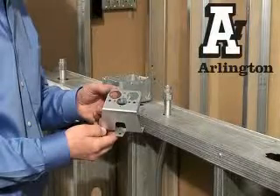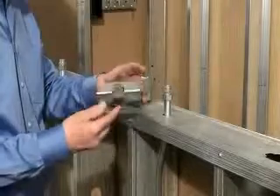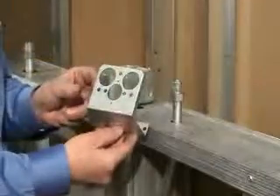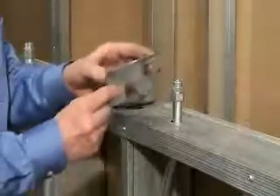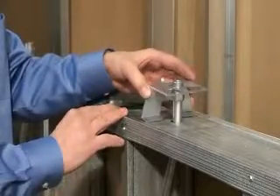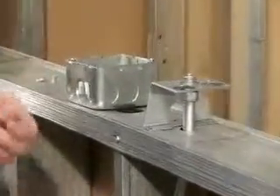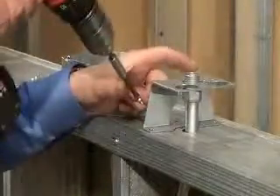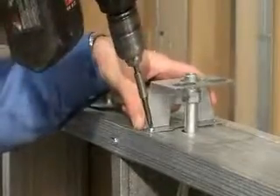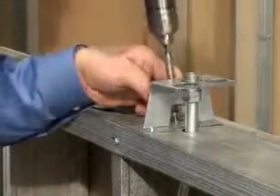There's a new steel standoff bracket from Arlington that meets the 2008 National Electric Code. Arlington's easy to install standoff bracket offers rigid support and spacing for a 4x4 metal box installed with all types of raceway systems. Our B44 standoff bracket, with clearance holes in the bracket to assure proper bonding between fitting and box,